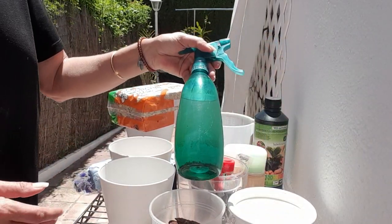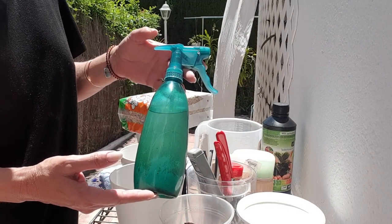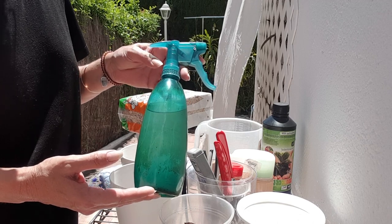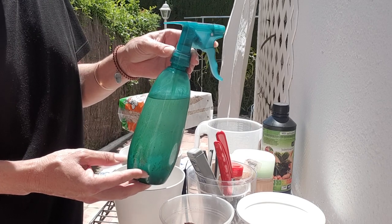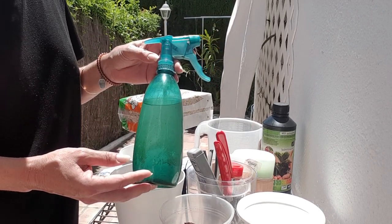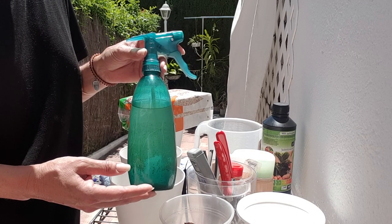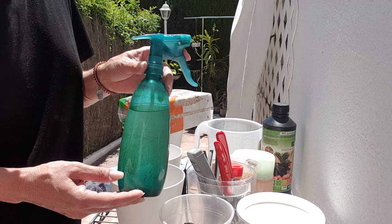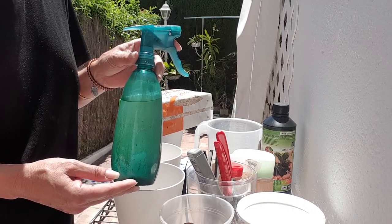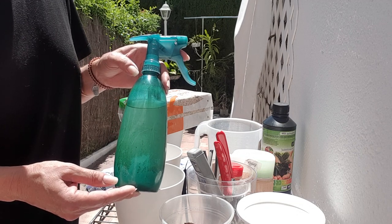Maybe you have another spray bottle you can recycle — this is ideal for plain water and for misting. If you have another one, put some plain water in it and mist with that. It's very useful to keep humidity around your orchid and make sure the media doesn't dry out if you're not ready to water the entire orchid.